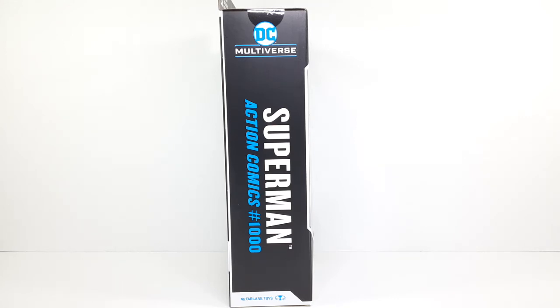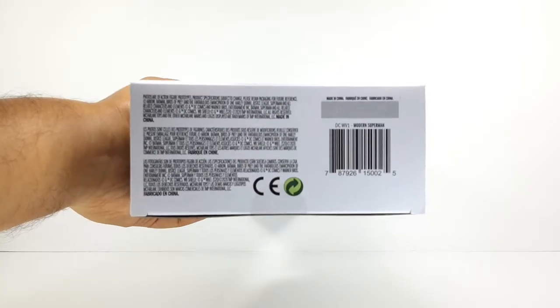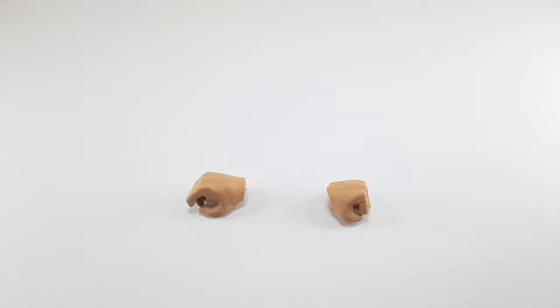You guys can check that out — this is the way it looks from the top, and this is the way it looks from the bottom. Now let's take him outside of this packaging, here we go.